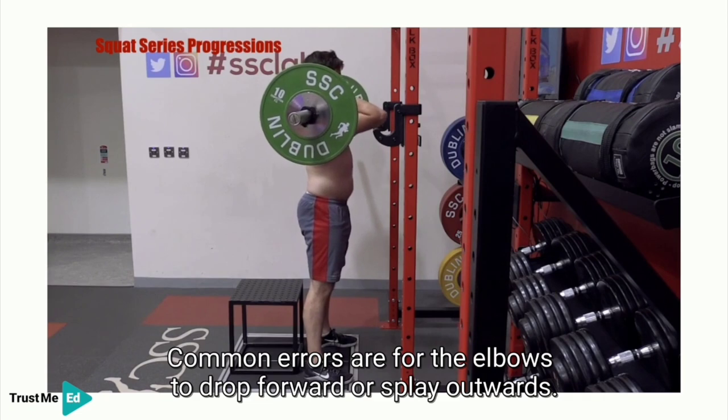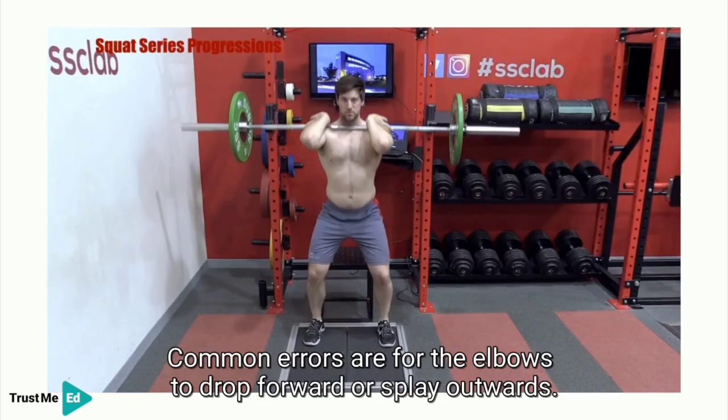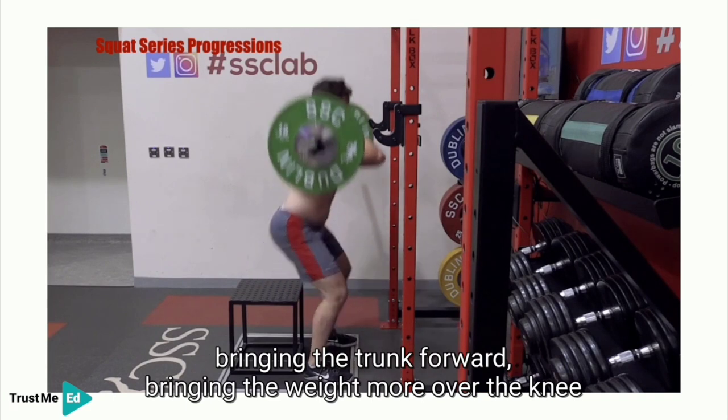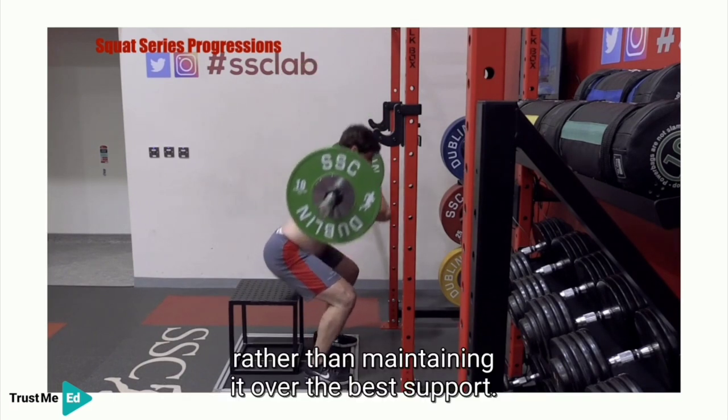Common errors are for the elbows to drop forward or splay outwards, to collapse into anterior tilt through range, or to forward flex at the hips bringing the trunk forward — shifting the weight more over the knee rather than maintaining it over the base of support.